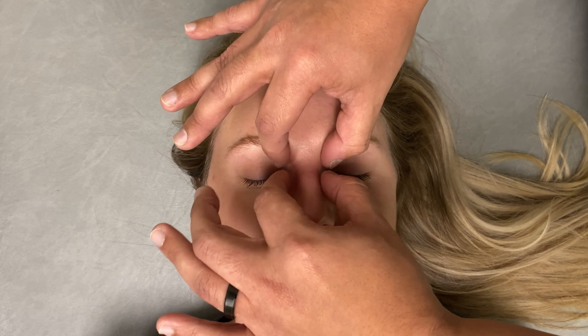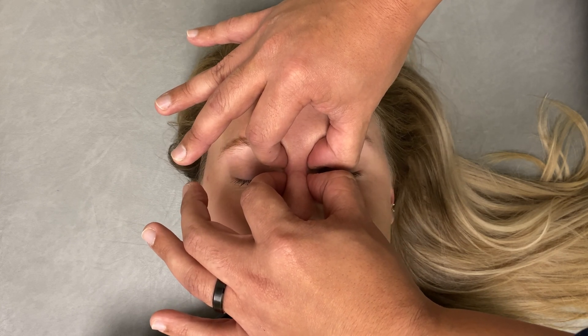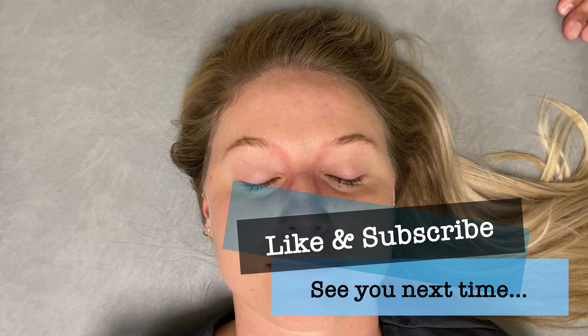You could also use a balanced ligamentous tension type principle to find a point of balanced tension, then hold until it releases and return to reassess. That completes this technique.